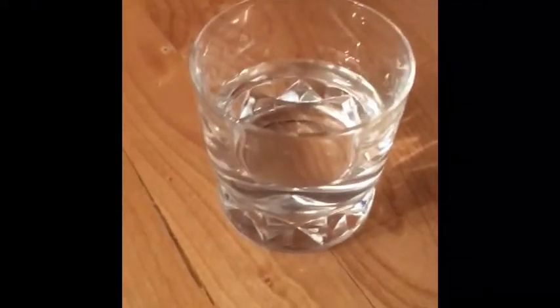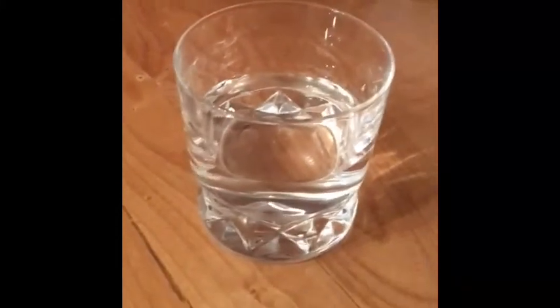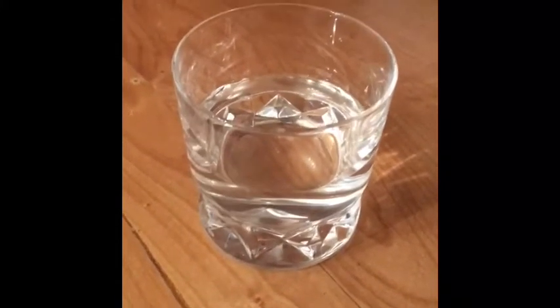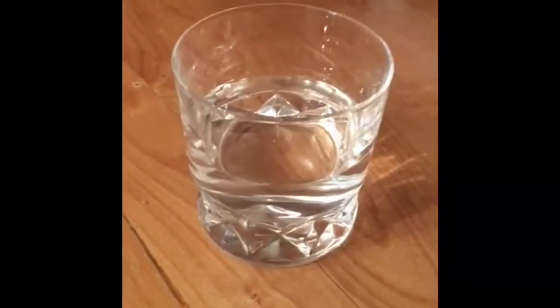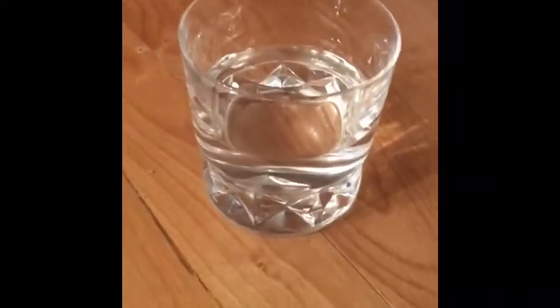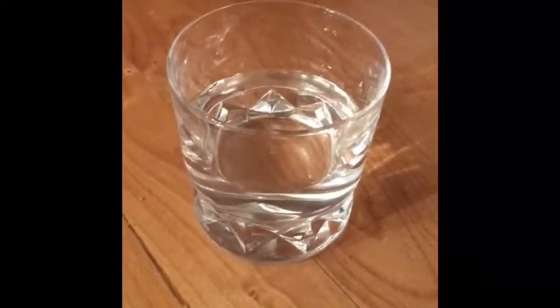Good morning. This is Rachel from Hunt for Health and I have this glass of water here because I'm going to do a candida spit test where I will spit in this glass of water and wait 15 minutes to see if I have a yeast overgrowth.